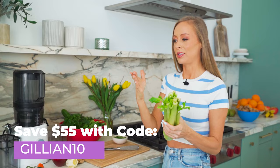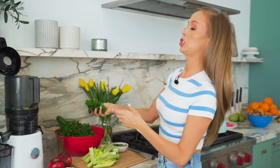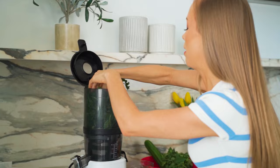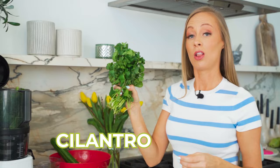In this juice we are going to use a whole bunch of celery. With the Nama it's ideal to load the softest things first, so we won't put the celery in yet. You want to use a whole bunch of celery, then two handfuls of spinach — I use baby spinach. Then we are going to use a whole head of parsley, which purifies your blood and is just so healthy. We'll also use a whole bunch of cilantro, which is great for detoxing heavy metals from the body.